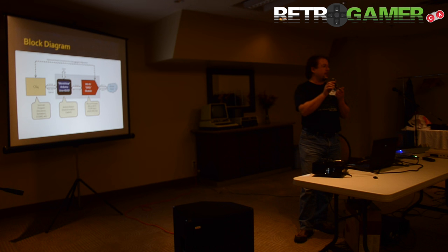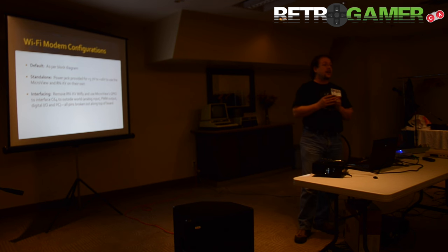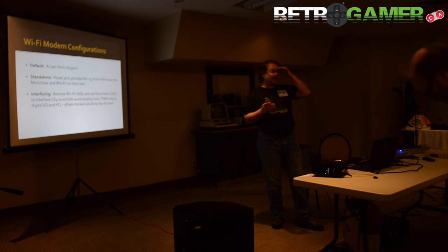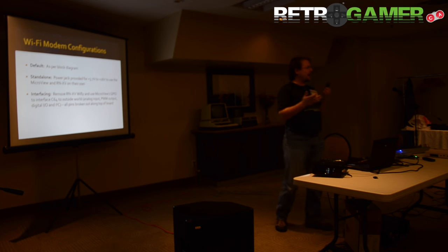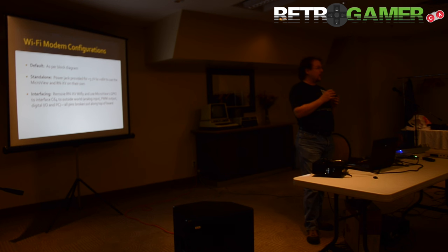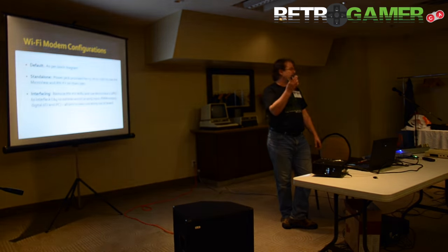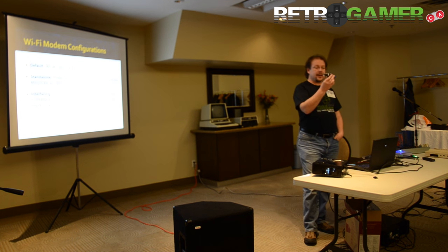There's a little debug jumper so if you want to connect directly to the Wi-Fi module that's an option too, but the command set is quite cryptic, which is why we have the conversion on board to make it look like a modem. There are a couple of different ways you can use it. Originally I had two different boards in mind — one for connecting to the Commodore and one for connecting the Arduino to the outside world — but I decided to just combine them, so it's one board.